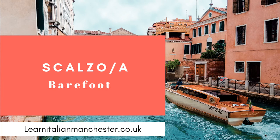Ciao a tutti e benvenuti al mio YouTube channel Learn Italian Manchester. Hi everyone and welcome to Learn Italian Manchester, my YouTube channel. Today we're going to learn how to say...